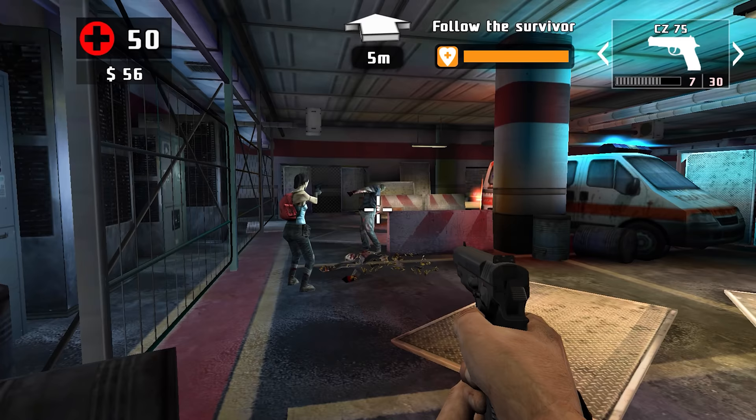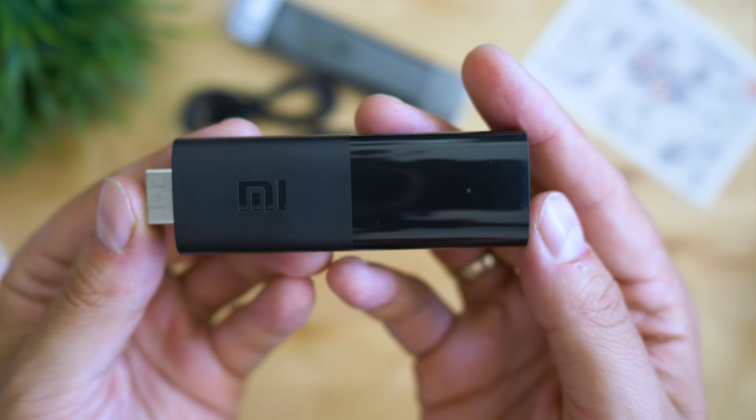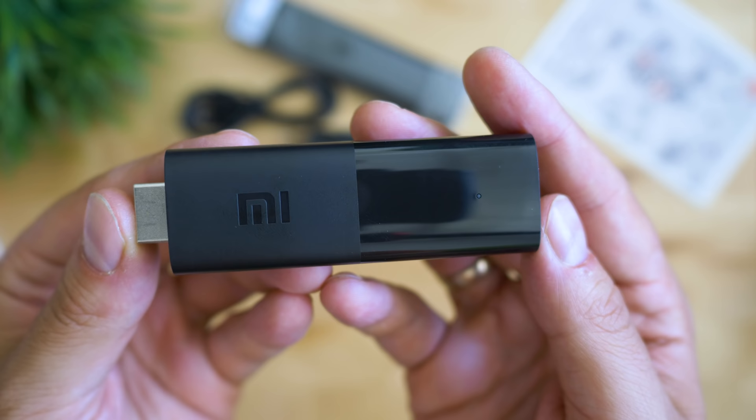Welcome to Tech4All channel, Michael speaking. Here's something awesome you may find interesting — the Mi TV Stick. After more than two years of silence, Xiaomi are back with a smart dongle to enhance the functions of your TV.